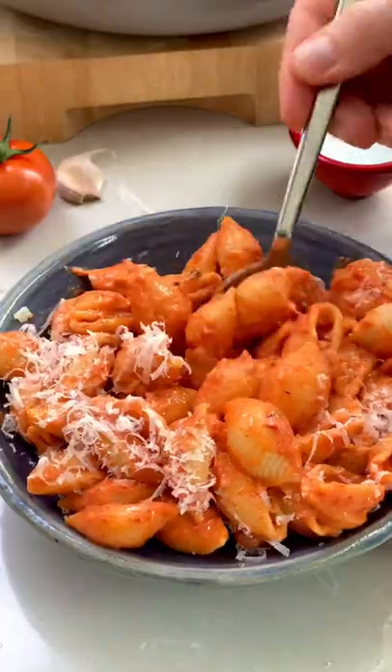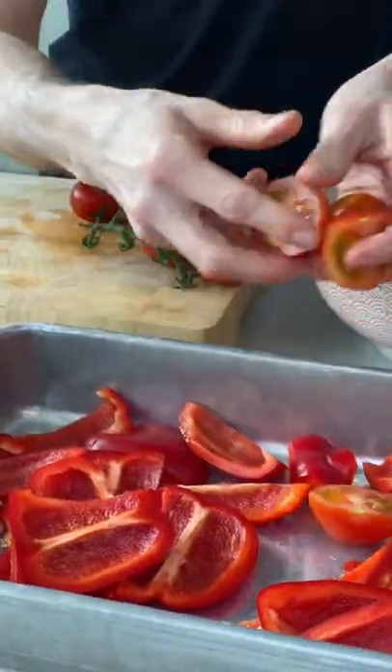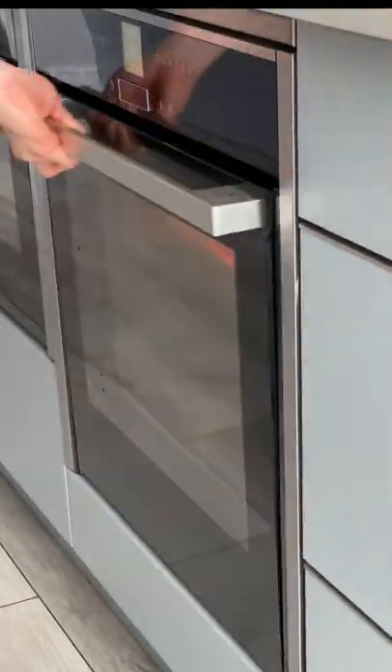This bowl of deliciousness is my Turbo Veg Pasta and it's so good. Slice up peppers and tomatoes and chuck them into a tray with some garlic, chipotle chili flakes and olive oil. This is perfect to make at this time of year because all the veg tastes amazing.